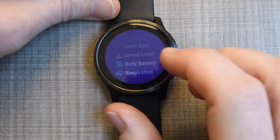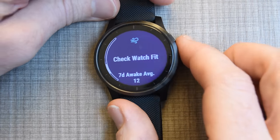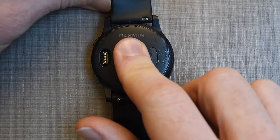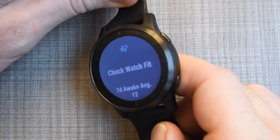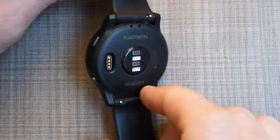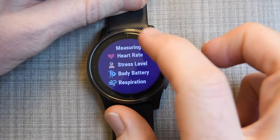Going back down here is respiration rate. Right now it says 'check watch fit' because the watch isn't on my wrist — it's not going to use that sensor on the back if my body isn't there. If I hold my finger there for just a second, you should see the green LEDs light up on the back and it'll start measuring. Going back, I'll scroll on down.